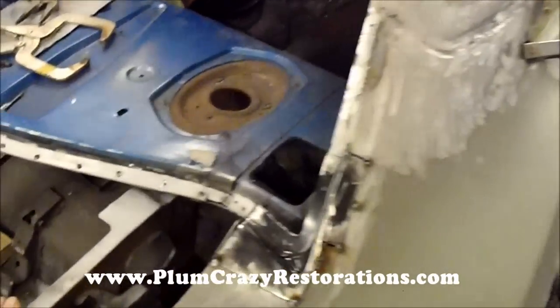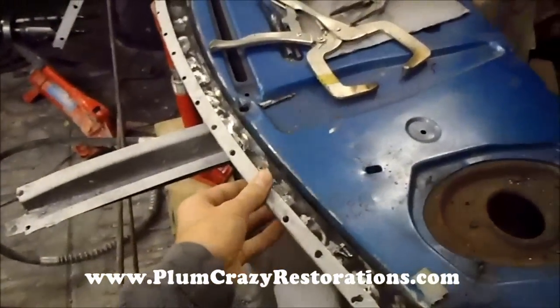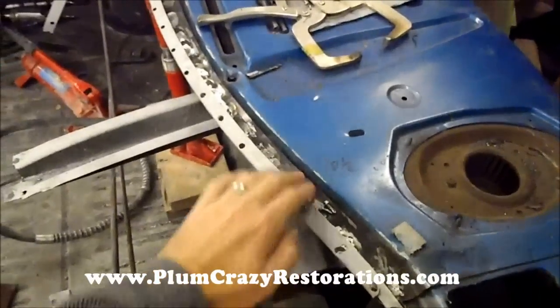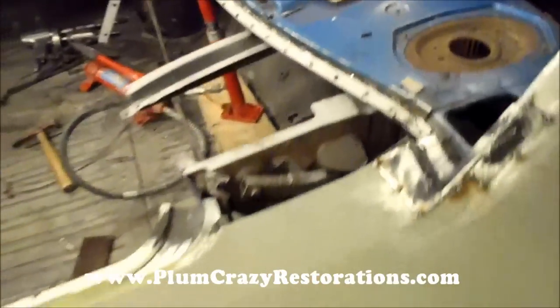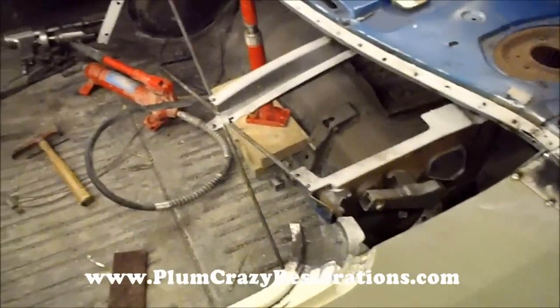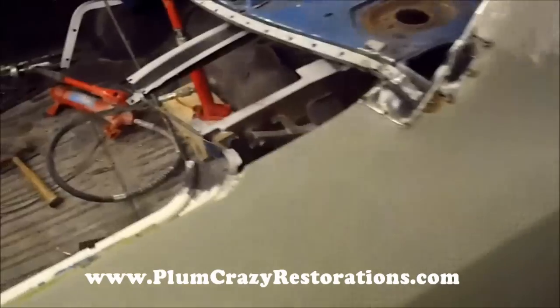This back panel was previously installed — a new piece installed — but we were concerned about the metal underneath. Nothing seemed to be treated and we were worried about the rust coming back through. Overall, once the car is done by us, it has our name on it, so everything has to be done properly.